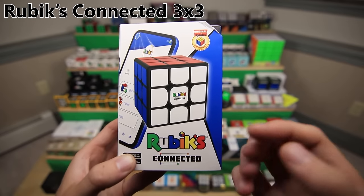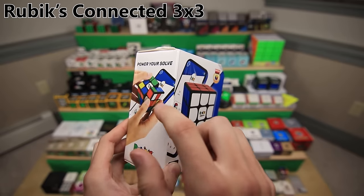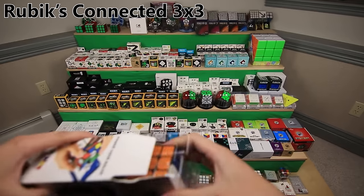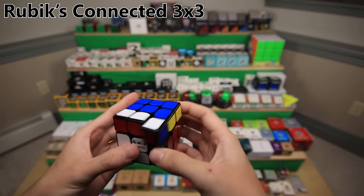This is the Rubik's Connected 3x3. It's actually a very new product which is a smart cube, so it connects to your phone over Bluetooth and allows you to track the different moves that you do on the cube. It has some very nice packaging, and overall it's actually a very good cube. And like all good cubes branded under Rubik's name, it's not actually made by Rubik's - it's made by a different company.